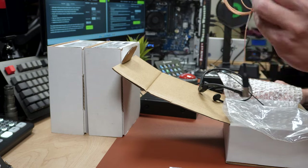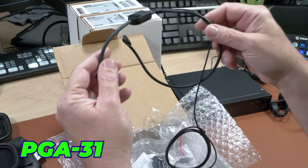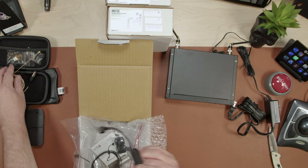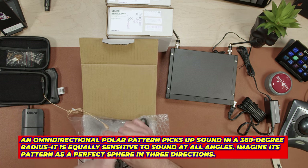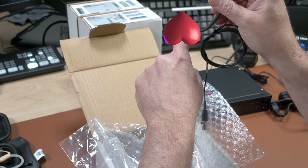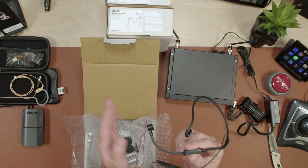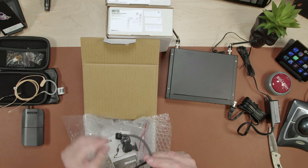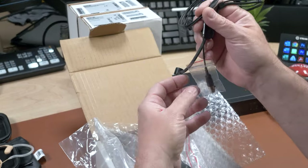This one was a couple hundred dollars more as a package than the PGA 31, which is also supposed to be excellent. Now here's something important — this MX 153 is omnidirectional, meaning it picks up sound in all directions. The PGA 31 is a cardioid pattern — like a heart sitting upside down on the mic — picking up from the front and sides but not behind. Intuitively I'd think the omni would pick up more background noise.